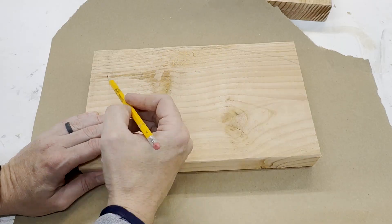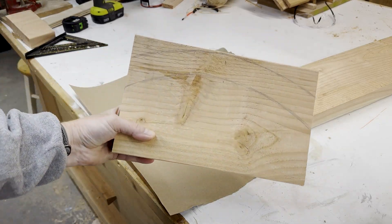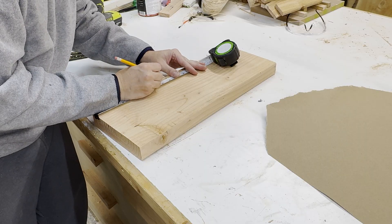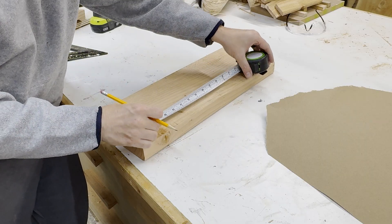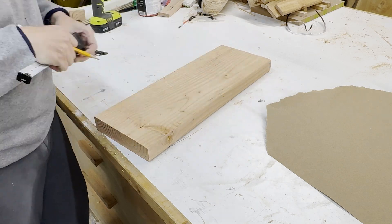Next we're going to move to that 12-inch piece — draw two curves, find the center. This is going to be the brim of the hat; I think the spacing is about an inch and a quarter. Now on the 20-inch piece, measure up nine inches from the bottom and make a straight line.